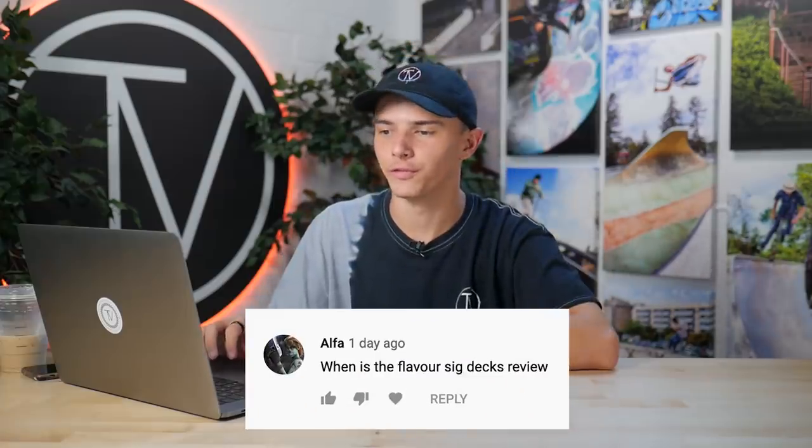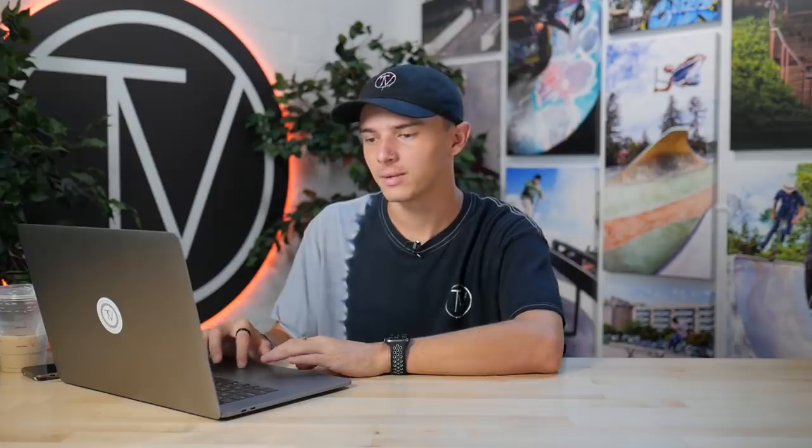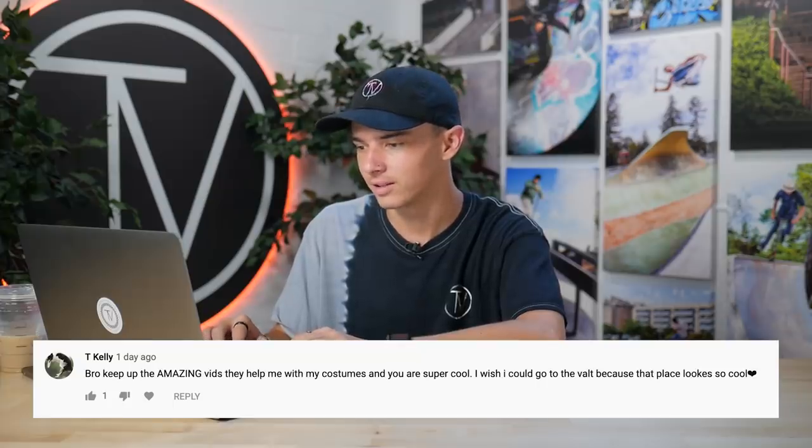So technically it was not the most expensive custom build possible. Another comment from T Kelly says 'bro keep up the amazing vids, they help me with my customs and you guys are super cool, I wish I could go to the Vault because that place looks so cool.' T Kelly, thank you for that super sweet comment — that's exactly what we're trying to do here. If you ever make it to LA, stop by the Vault and come say hi to everybody.